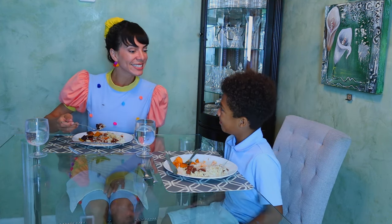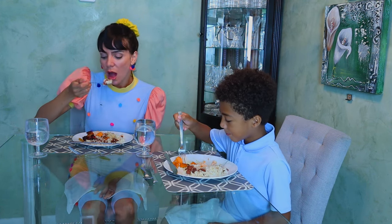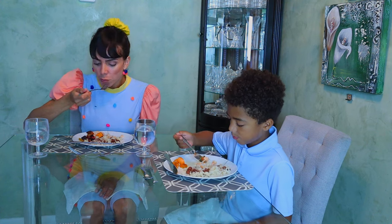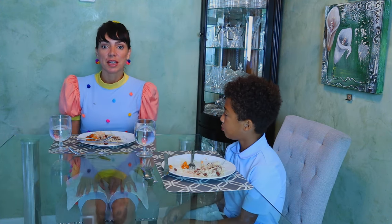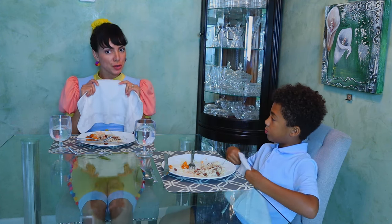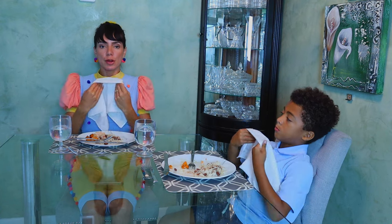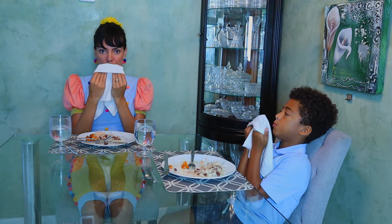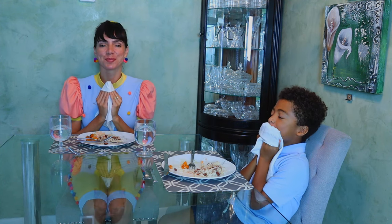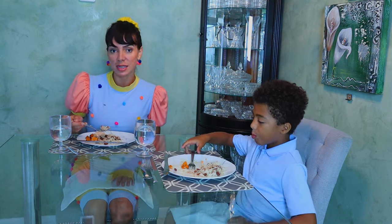Are you enjoying yourself? If you need to clean your mouth, or cough or sneeze at the table, you need to use your napkin for that — to cover your mouth. Lift up the napkin, bring it over and around your fingers, and then bring it over your mouth. Then you can put it back on your lap. Do this as often as you need it.